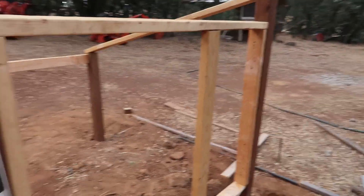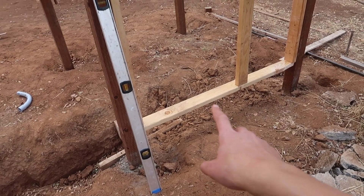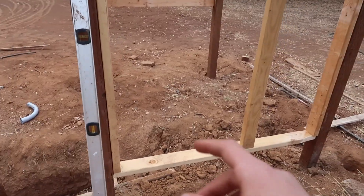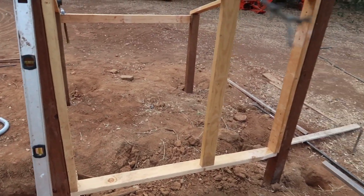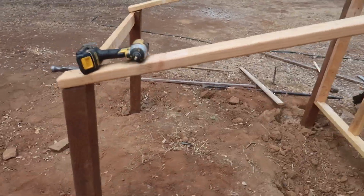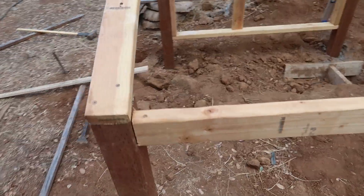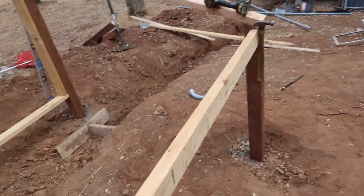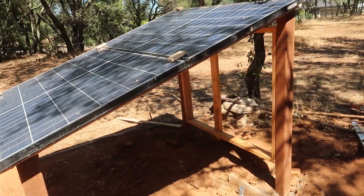Finished the framing - there's a little door frame with space underneath for ventilation and above for ventilation. Inside I'm going to put a 30-inch door that just opens and closes, and the rest will be boarded up. Now I need to get some siding to board all this up, but I don't have siding right now so I think I'm going to put the solar panels on or do the conduit first.